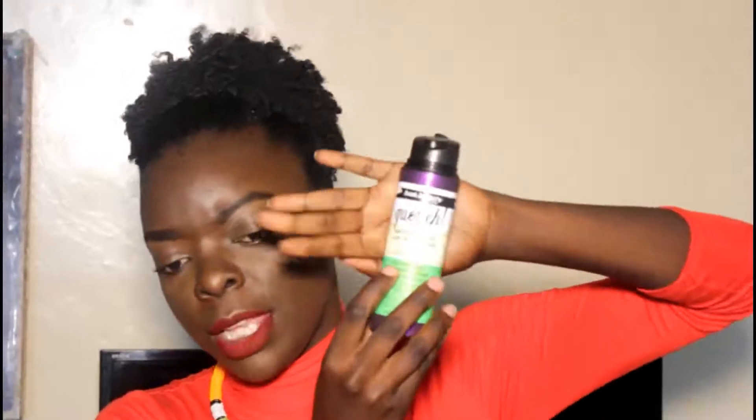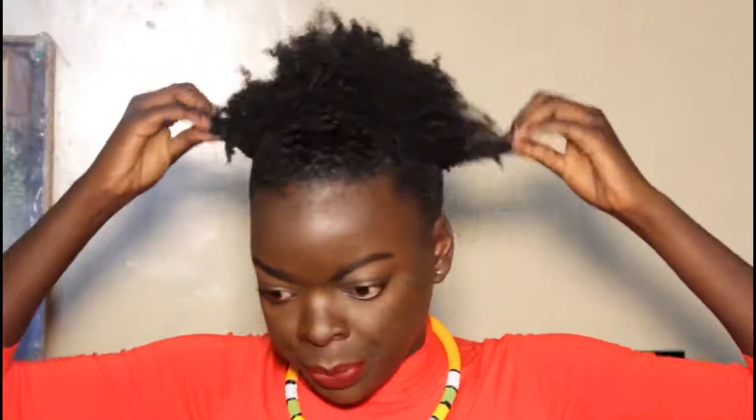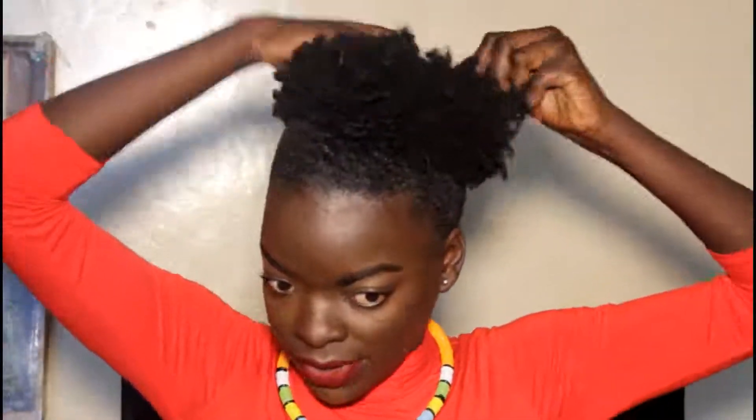I'm going to take care of the ends with this leave-in — this is the Aunt Jackie Moist Chain Intense Conditioner leave-in. If you follow me on Instagram, I mentioned I got this from Super Cosmetics — they had an offer. If you want a review of this Aunt Jackie, just leave a comment. Then I go in with olive oil mixed with castor oil, a generous amount, applied all over the hair gently so you don't disturb the edges. The reason I applied the leave-in is because I don't want my hair to dry out.